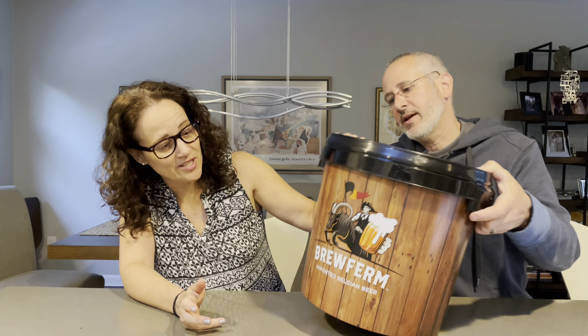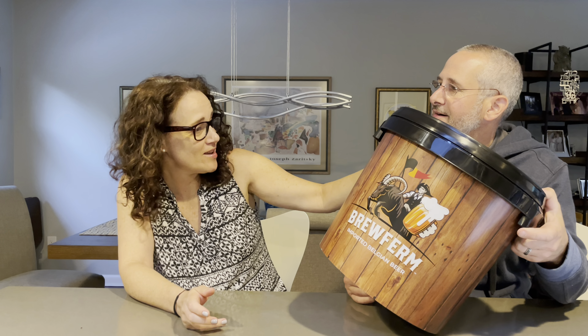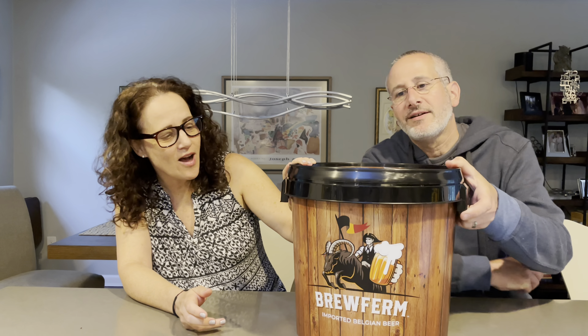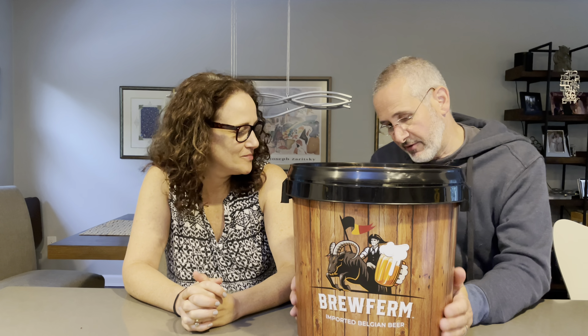Before we take a look at what's in the bucket, let's just talk about the bucket. It's a big bucket — it makes 20 to 30 pints of beer. I find the faux wood exterior to be kitschy and adorable — it's both. So this is what you actually make the beer in. Over here there's a hole in it; I wasn't sure at first, but there's a reason for the hole.